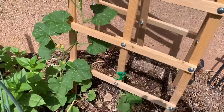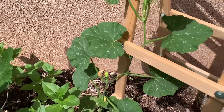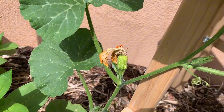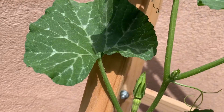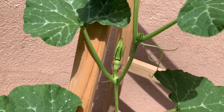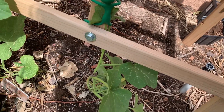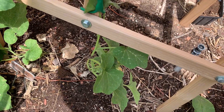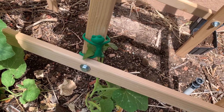Then our honey nut squash — you can see I believe one has gotten pollinated and we'll have at least one right there. There's another one growing if it gets pollinated once it blooms, and then the second vine is starting to get long enough where it can train itself onto the trellis.